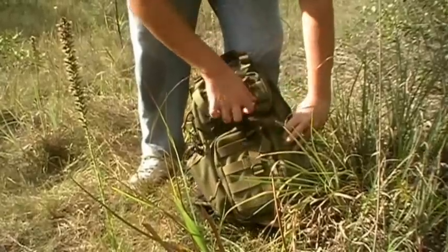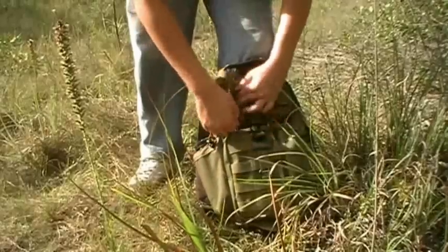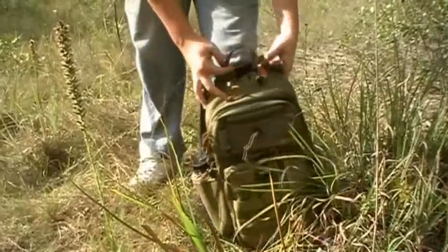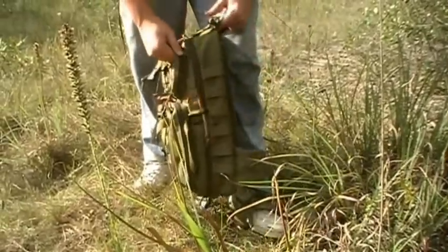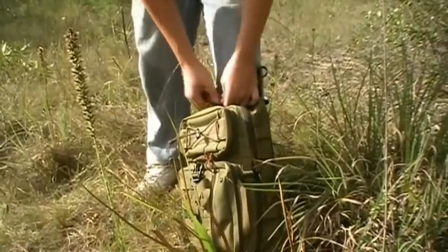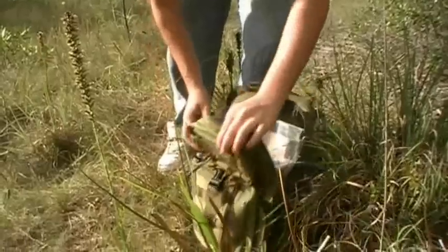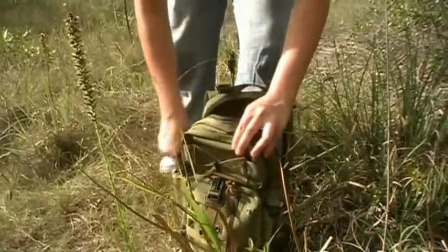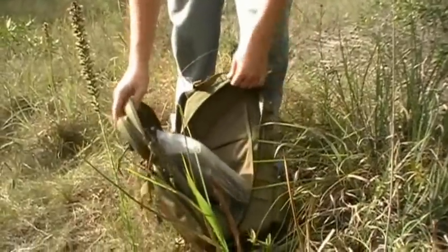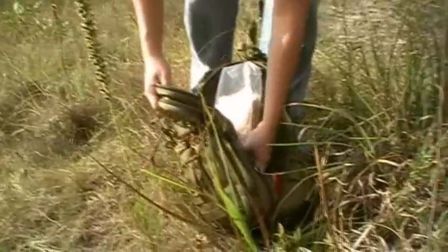This pack would probably be used for a day hike — somewhere you're not going to be spending the night, just hiking for a day. It has the main compartment — I'll show you what it looks like in there. You can open it up all the way, panel load. I've got my MRE and water filter and stuff in there.